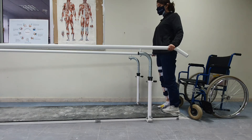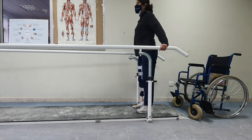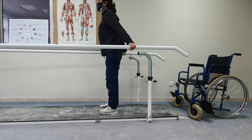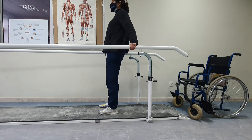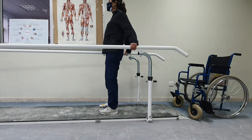Now the patient will learn the proper standing position. When standing between the parallel bars, the patient has the legs at shoulder-width apart and leans backwards, relying on the hip ligaments, with the legs kept in extension.